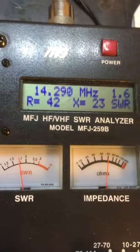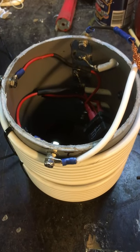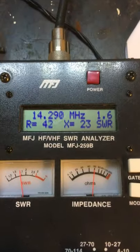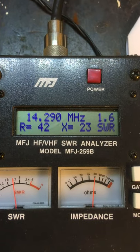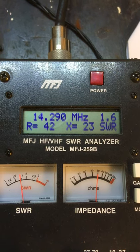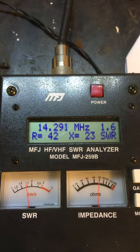I'm just experimenting with it, and it might be that I'll connect it to the vertical to see how it's working. But I doubt about the 10 meter performance — very strange.